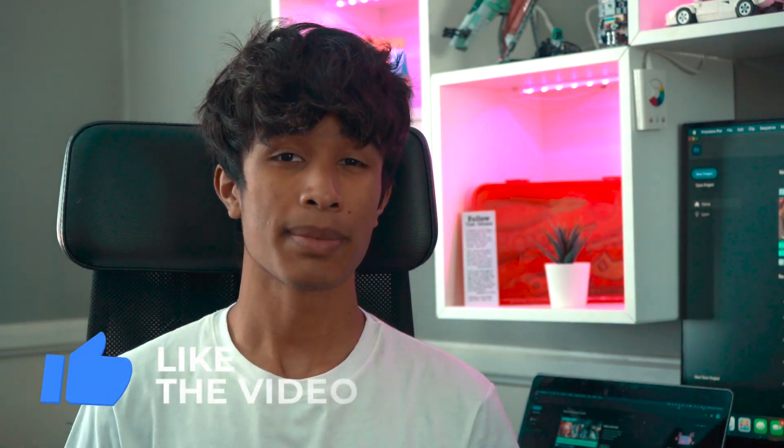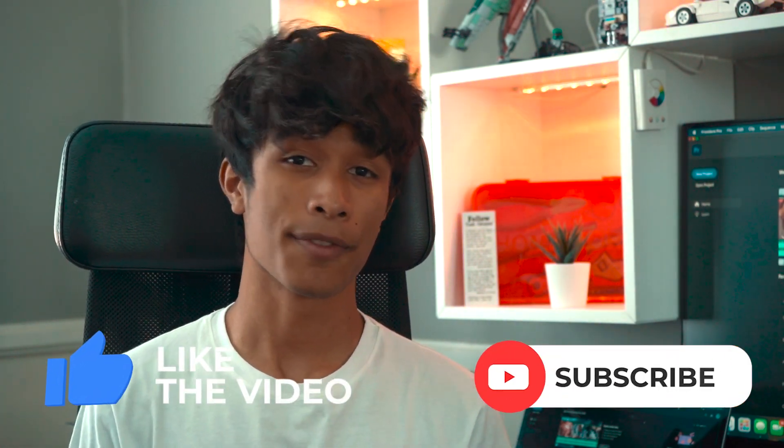Before we get started, if you guys haven't yet, please make sure you like this video and subscribe — it's free, all this content is free, so it would really mean a lot. But without further ado, let's go ahead and jump right into this tutorial.